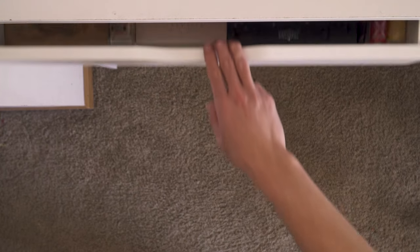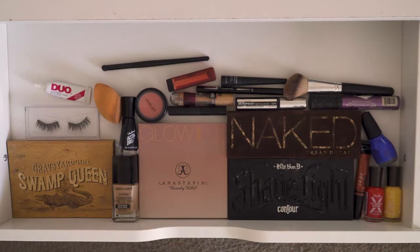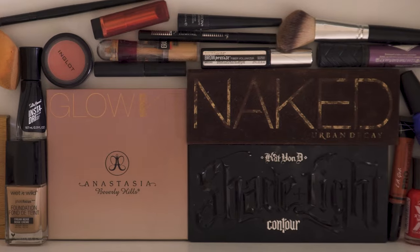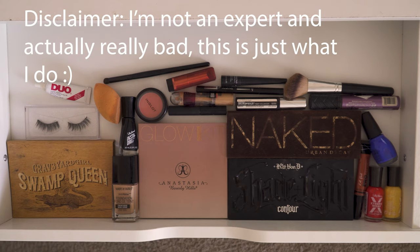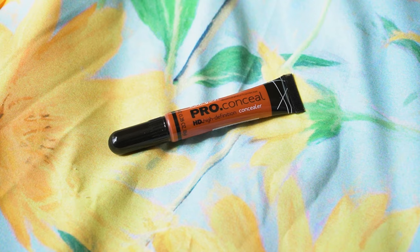Now we're ready for the makeup part. There are a lot of different products out there and it's easy to get lost in all of it, but in this video I'm only going to go over my essentials — this is the routine I do when I don't want to spend a lot of time on my makeup, but still want to look good.